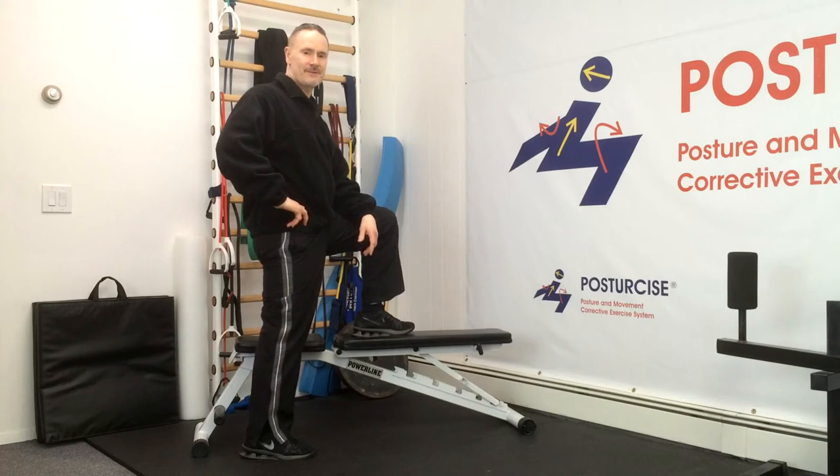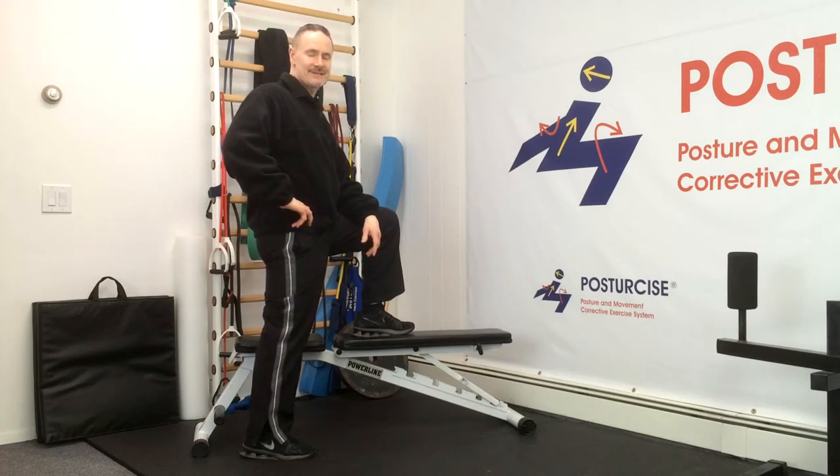Hi everyone, Dr. Remy from Pain-Free and Fit and Posture Size. Today we're going to be going over the basics of neck strengthening exercises.